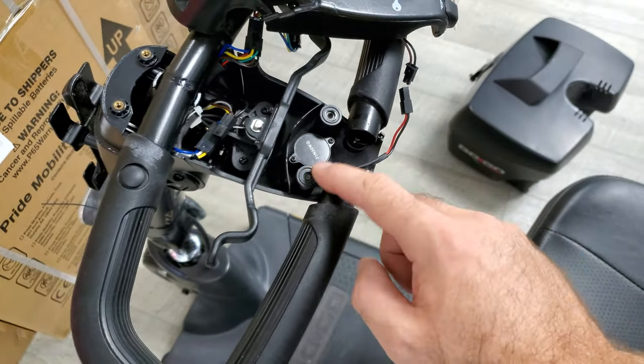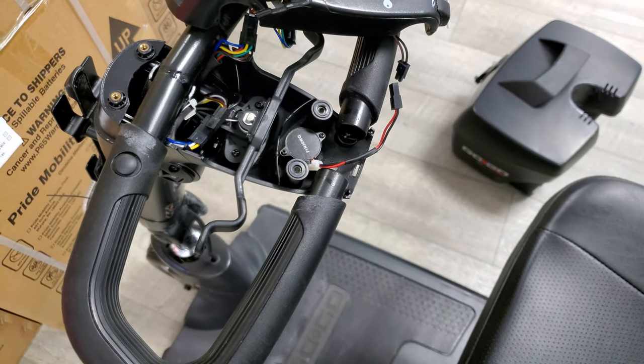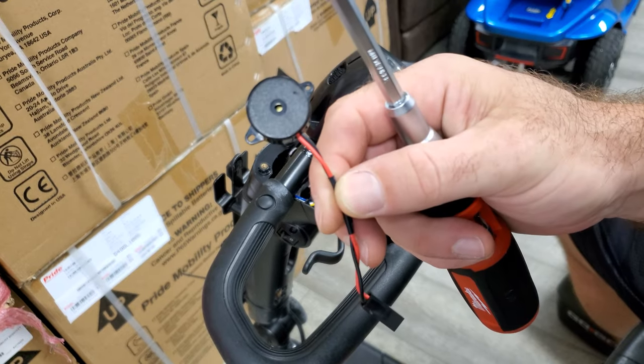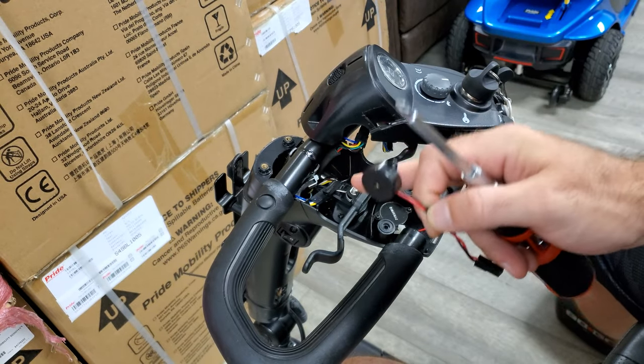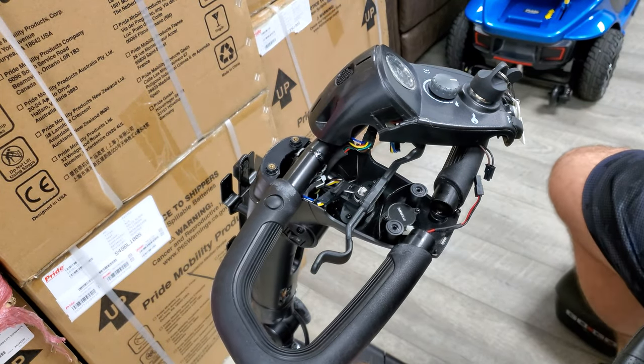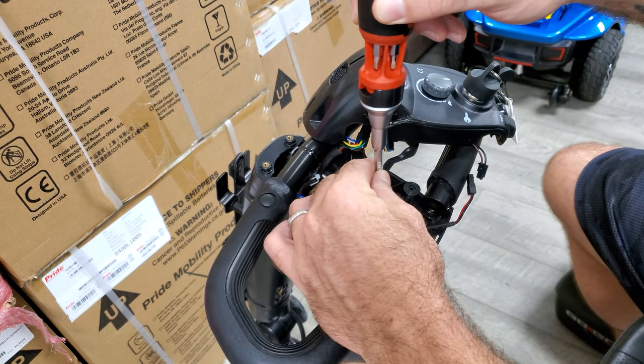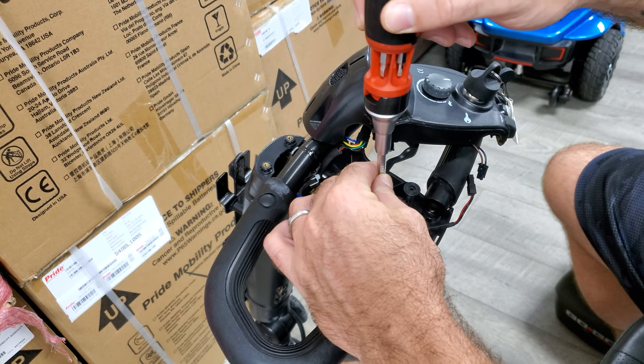There are two screws to remove this. What we're going to be replacing is essentially this part here. This is the working part — this one here does not work. Go ahead and remove the screws; looks like Phillips number three.